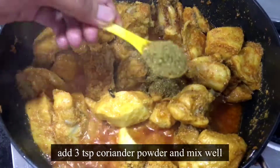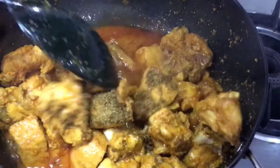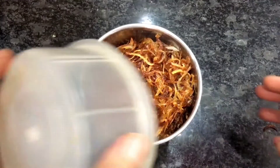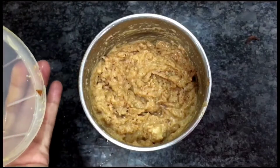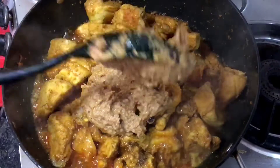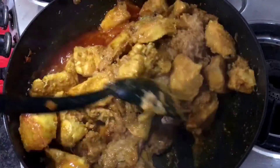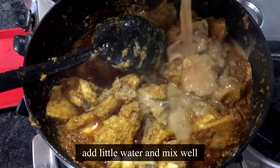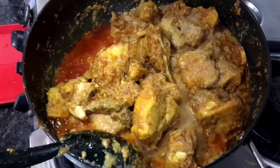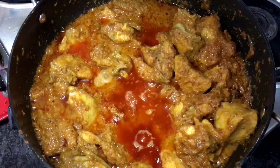Add dhania powder and mix it well. Now we will mix it well. Add a little water and paste it well. We will mix it well. Add the paste into the chicken. Add some water and mix it well.